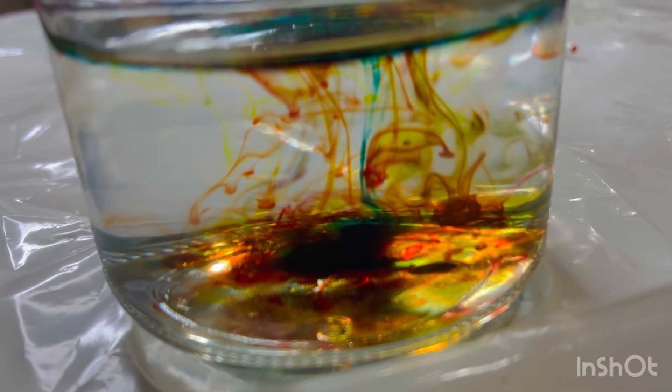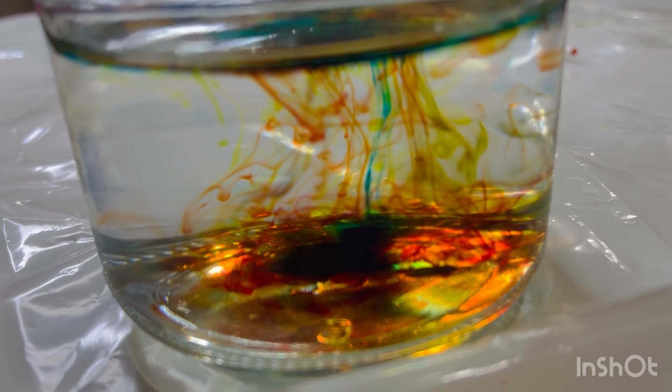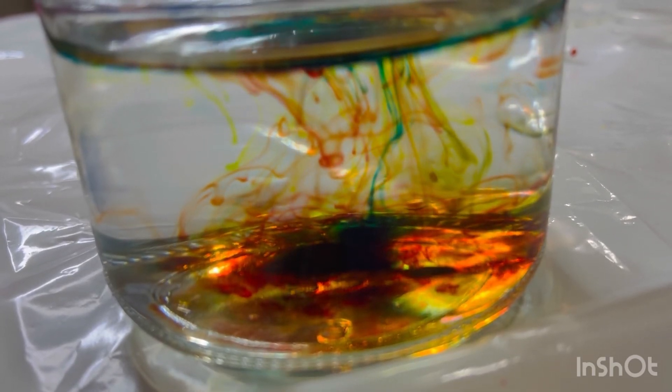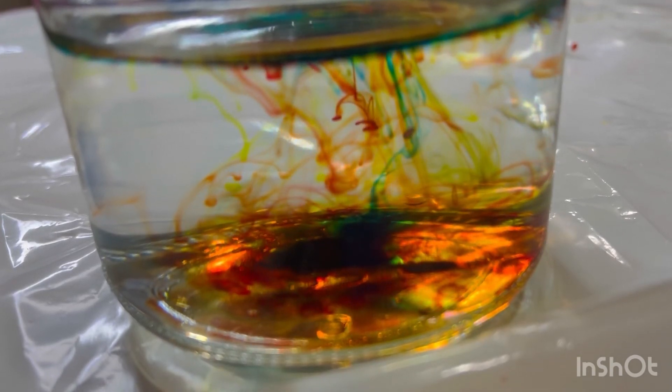Did you see the food colors slowly fall down into the water like fireworks? The science behind this is that the oil layer prevents the colors from mixing with water all at once. This is because oil and water do not mix.